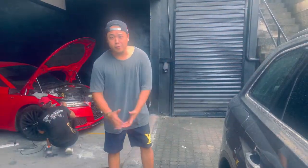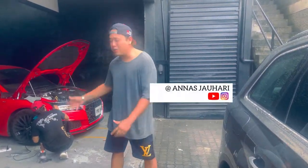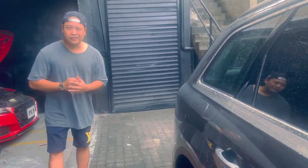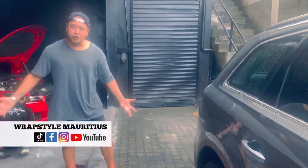What's up guys? I'm Mauritius. We got the Audi TTS4, a brand new one — we're gonna do a partial wrap on that. We got the Audi Q7 as well. So it's an Audi kind of day today.